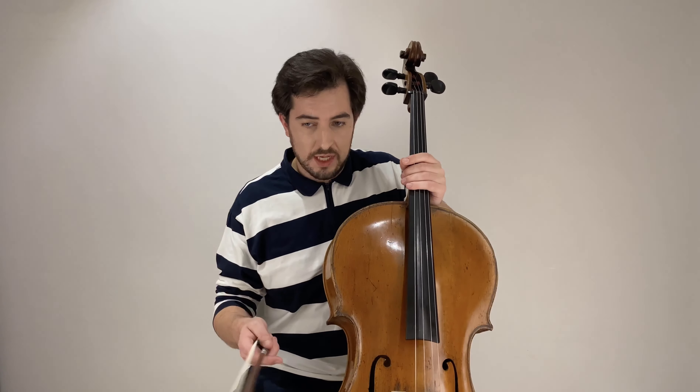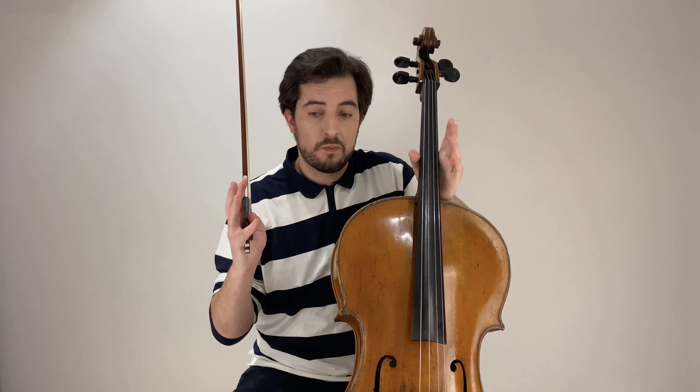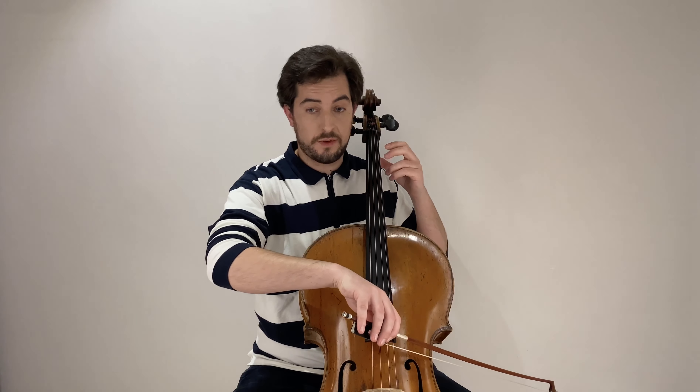You're going to see the rest of this second exercise, which is pretty straightforward. And again, same thing applies — pay attention to bow divisions. Don't just start carelessly; think about how you're distributing the bow.